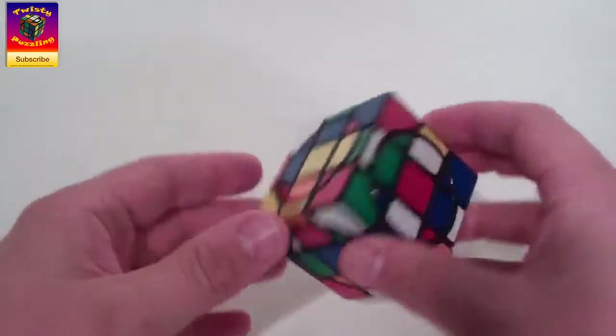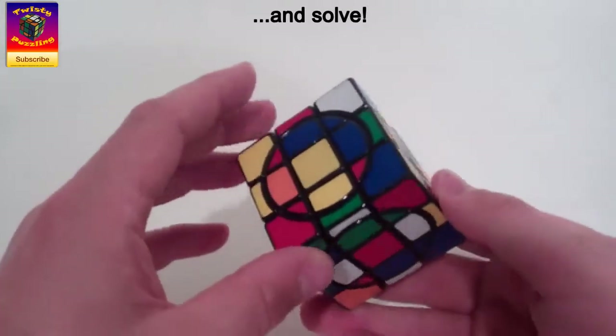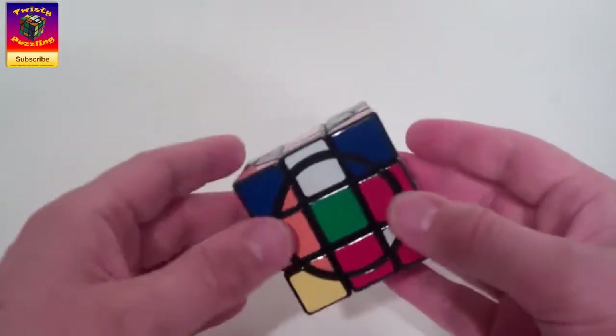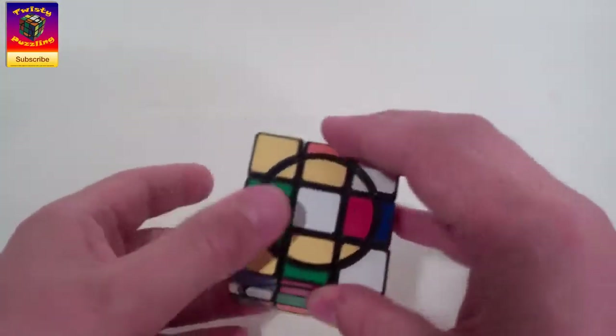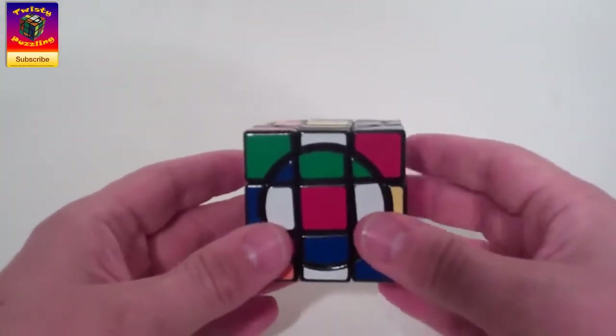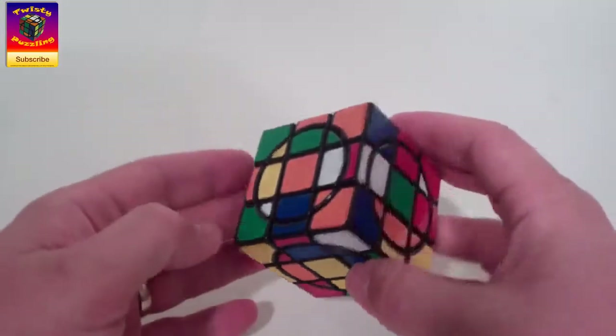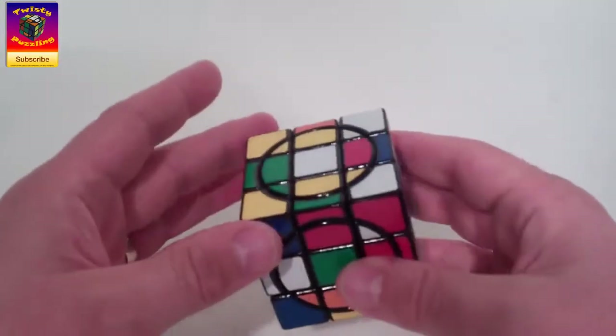G'day folks! In this video I'm going to show you how to reduce the Crazy Venus 3x3 cube. As with all of these, the links are in the description if you want to buy those cubes — they're awesome cubes, must-have for any collection really. With Venus, what we've got is it's the step up from Mercury — one of two step ups from Mercury.